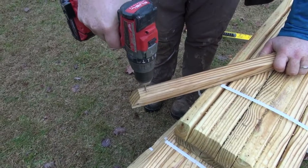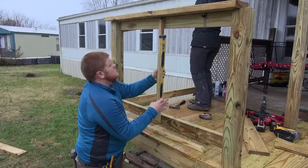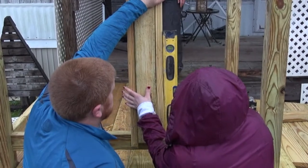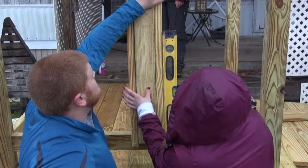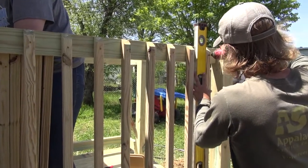Spindles should be cut to length and pre-drilled. Start installing spindles with deck screws in the center of each section, using a level to ensure they are plumb. Using a 2x4 as a spacer will ensure spindles are spaced evenly. It is best practice to check plumb every so often while installing spindles for a high-quality final product.